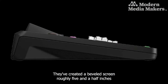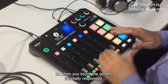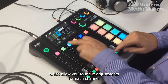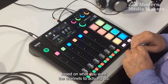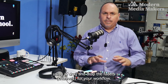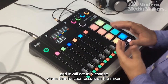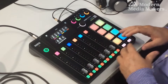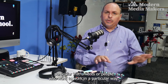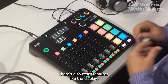They've created a beveled screen — roughly five and a half inches — with a highly sensitive touch screen. When you touch the screen it's really responsive. You can also touch the buttons just below the screen to make adjustments for each channel. Using drag and drop you can also move the faders for your workflow, meaning you can drag a particular fader and it will change where that function occurs on the mixer.